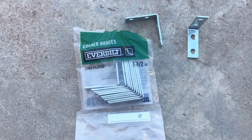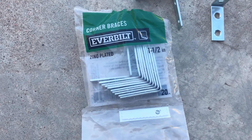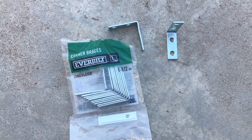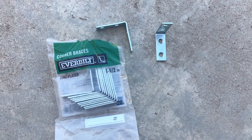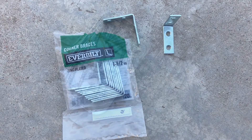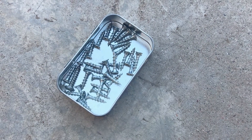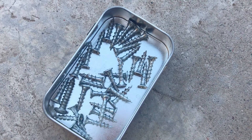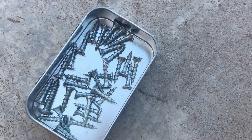Corner braces — these are one and a half inches. You just want to make sure that the brace will be able to be attached to both sides of the wood. These screws are about one inch in length and you will need six to eight screws per corner.